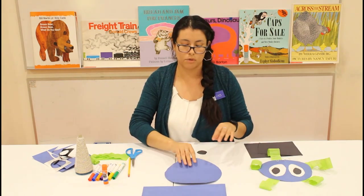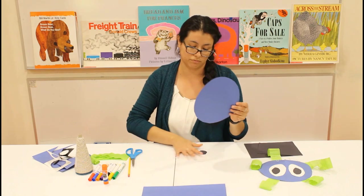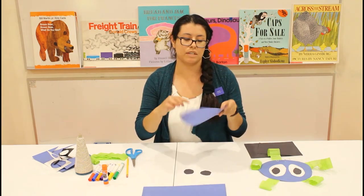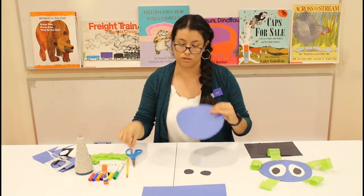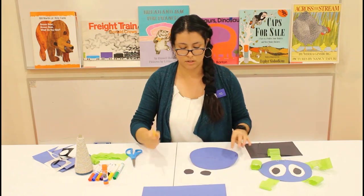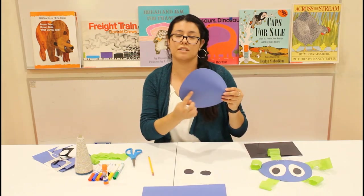Now what you're going to do is go back to your blue circle. From the center of your circle, you're going to create a line to the edge, and then you're going to cut along this line.